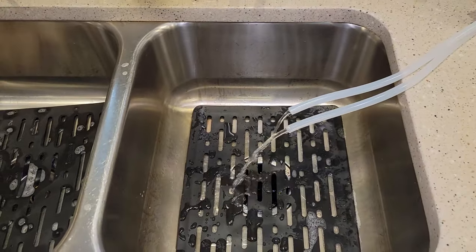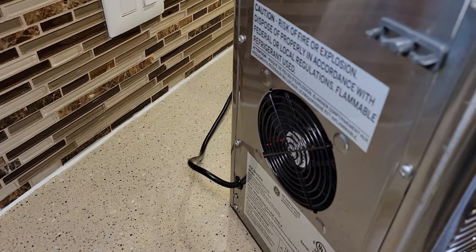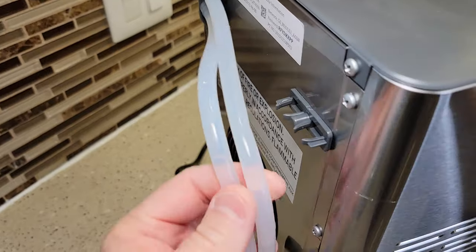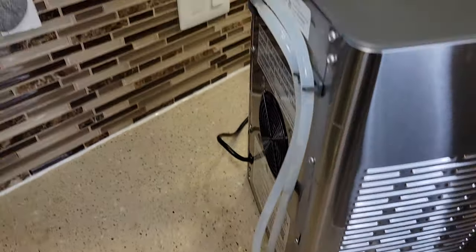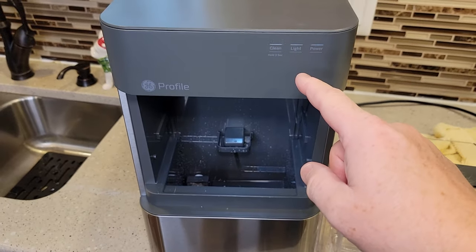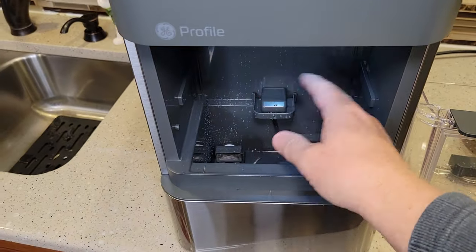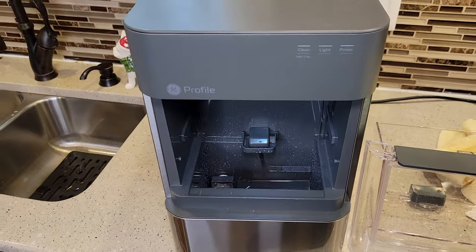I opened up the tubes again and we're letting it drain because the cleaning light turned off. Now I've got the tubes reattached — you're going to put them back here, and there are these little clips to clip the tubes in. Now they're nice and stowed away. After my third time running water through here using the cleaning cycle, I'm going to wash this all out with soap and water and wipe it down one last time, just to give it a nice rinse. Then we're ready to make ice.